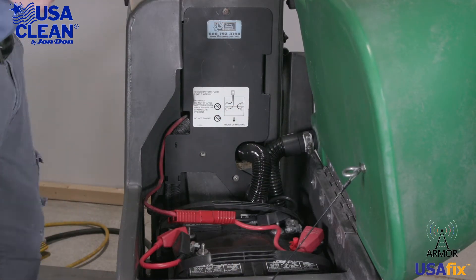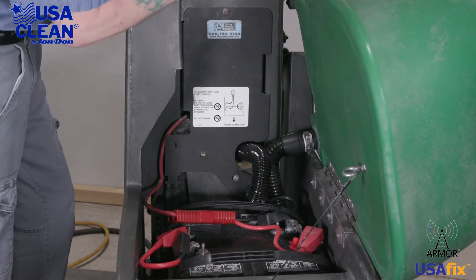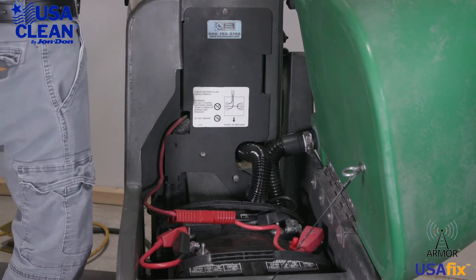So say you need to replace your back motor — fairly simple job. Here is how you do it. You're going to have three screws right here on this plate that you've got to take out.